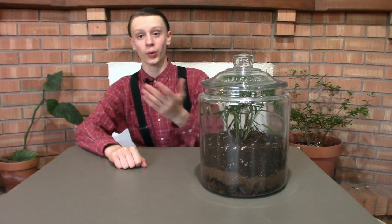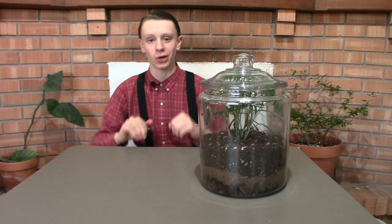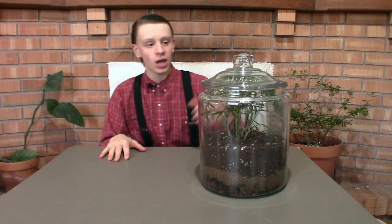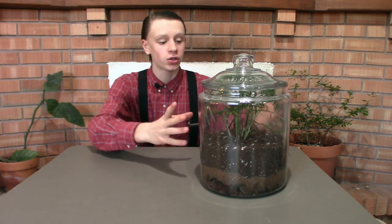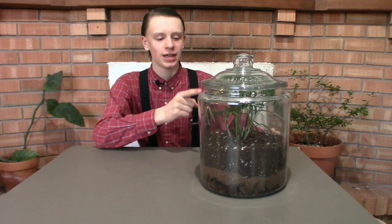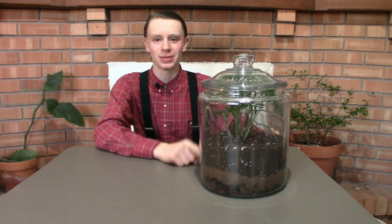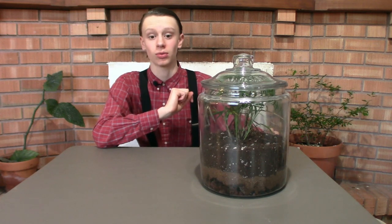Welcome back to IGLI, or welcome for the first time. Today we're going to be talking about — as you probably noticed from the title — how to clean and maintain a terrarium. Partly because I have a terrarium here that I need to clean up and maintain, since it's been neglected for about a year, which is actually a cool thing about terrariums that you can do.